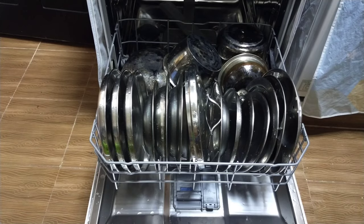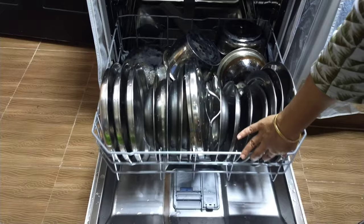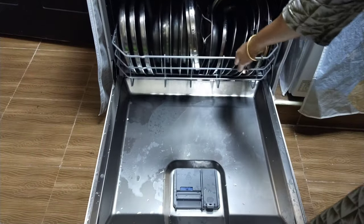Loading is finished. Close the rack. Check the fan before turning on the machine — any spoon or anything blocking the fan should be removed before turning on the machine.